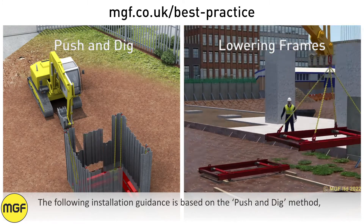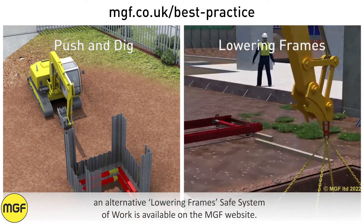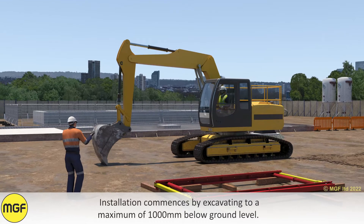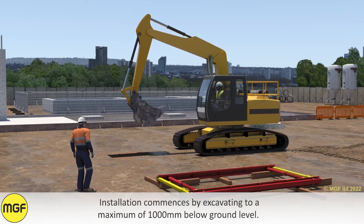The following installation guidance is based on the push and dig method. An alternative lowering frames safe system of work is available on the MGF website. Installation commences by excavating to a maximum of 1000 millimetres below ground level.